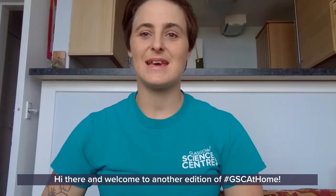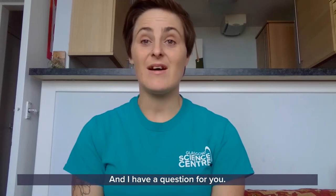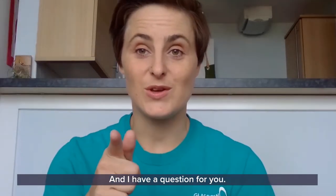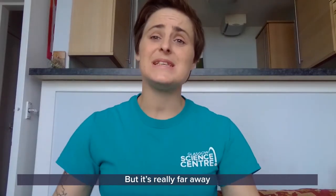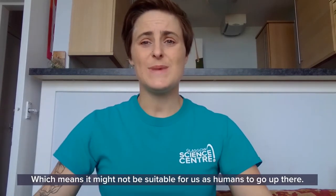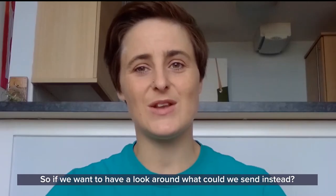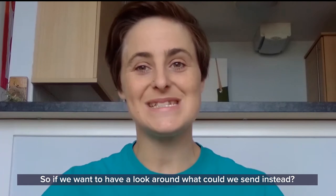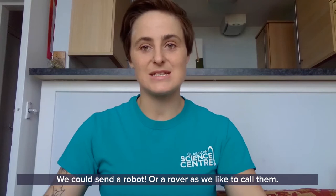Hi there and welcome to another edition of GSC at Home. My name is Katie and I work in the planetarium at the Glasgow Science Centre. Would you like to go to Mars? I would definitely love to go to Mars, but it's really far away and it's what we call an extreme environment, which means it might not be suitable for us as humans. So if we want to have a look around, what could we send instead? We could send a robot, or a rover as we like to call them.